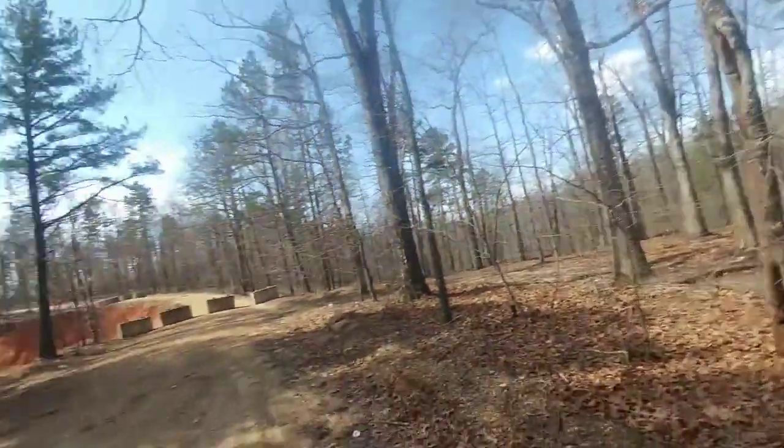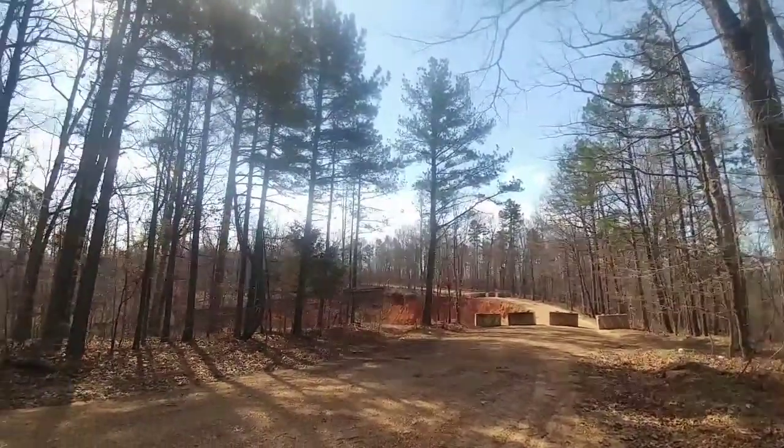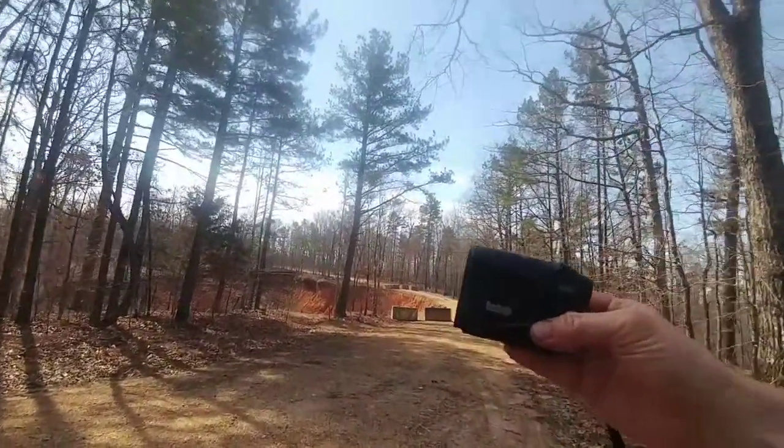Well folks, this is Marty out here in Ozark Outdoors. Thought I'd go back over here to the sinkhole and check it out — haven't been over here in a while. Brought the handy dandy Bushnell rangefinder, so we'll see if it's gotten any wider.